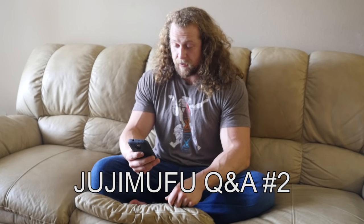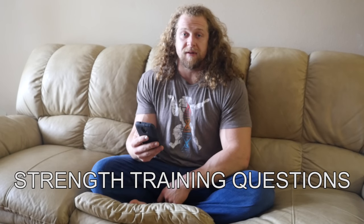We're going to do Q&A number two right now. I've got four questions from Q&A video number one I did a couple months ago — sorry it's been a while — so we're going to do strength training questions.